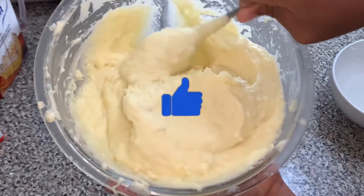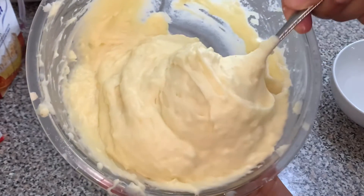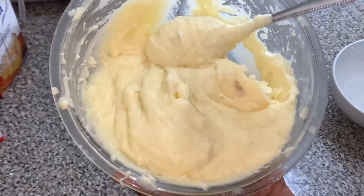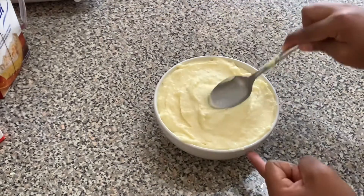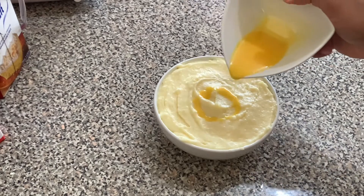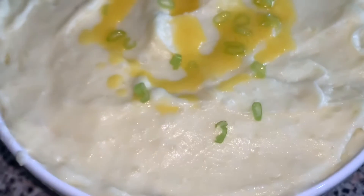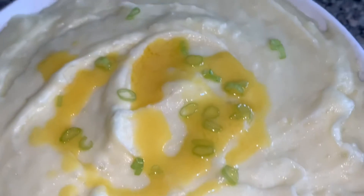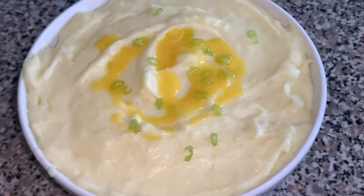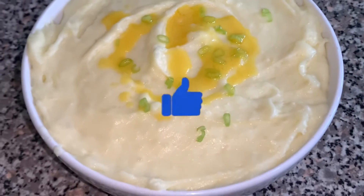Look at that — creamy and delicious! Now don't forget to hit the thumbs up button, share the video, subscribe if you're new, and comment down below and let us know how you enjoy this recipe. All you need right now is a spoon and just dive right in. Look at that creamy Irish potato!